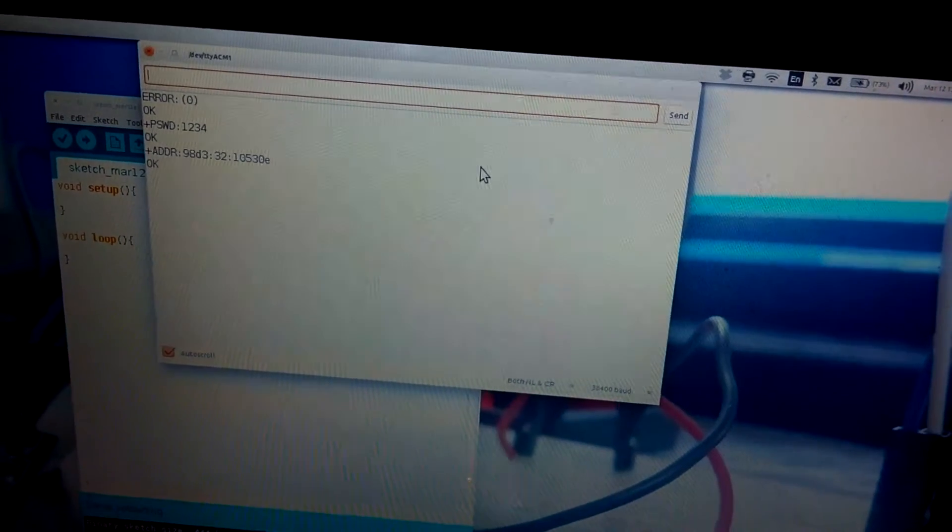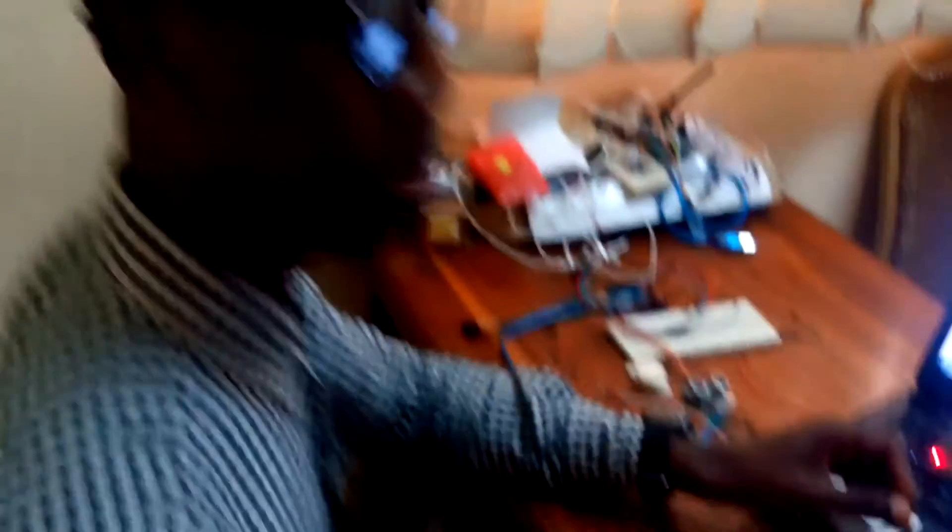So now we are done with the AT mode command. We now have to go to using the module for our connection — that's turning on an LED or getting information from a distance. Without wasting much time, let's get to the other parts of the code.